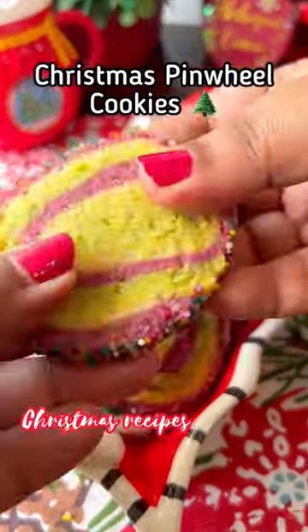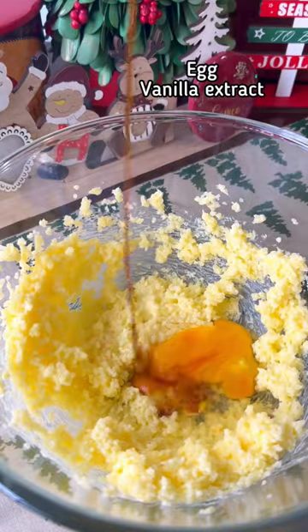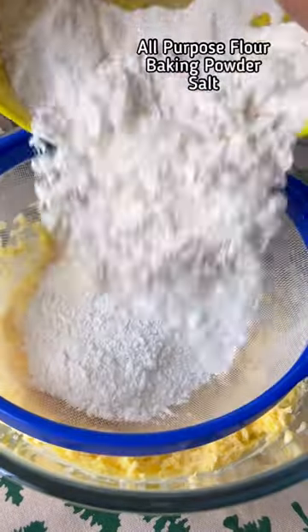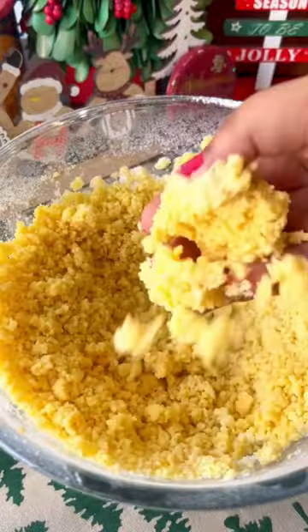This is a super tasty Christmas Pinwheel cookies. It's soft and buttery sugar. It's good for vanilla extract. The dry ingredients include flour (maitha) and baking powder.